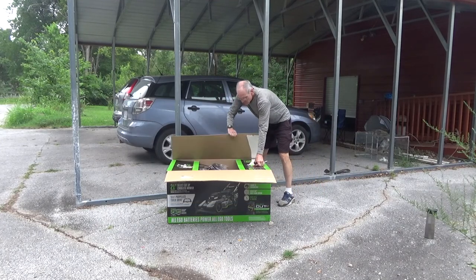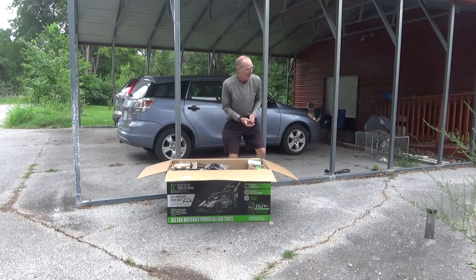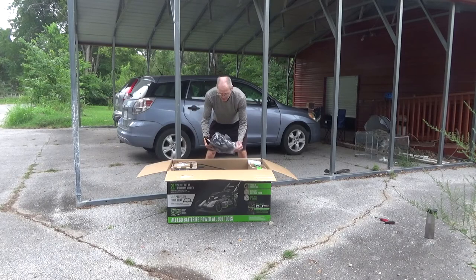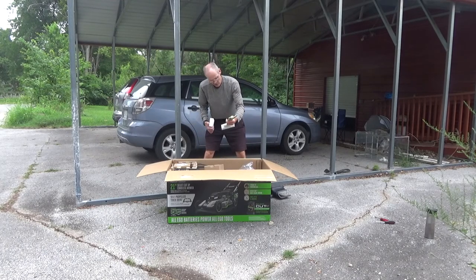These lawnmowers — the Ego brand — are supposedly the top-rated brand right now. I don't really know that much about them. I've never tested them before, never really seen them in action before, but they do get pretty good reviews. There are a couple of blades here.